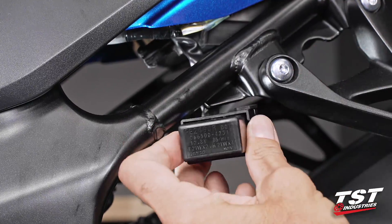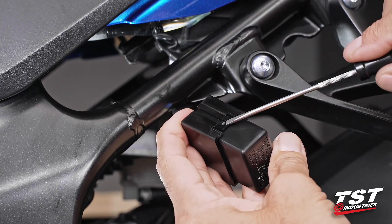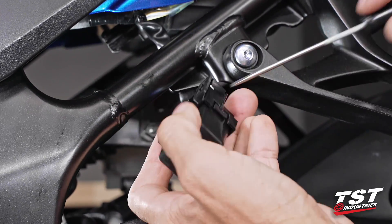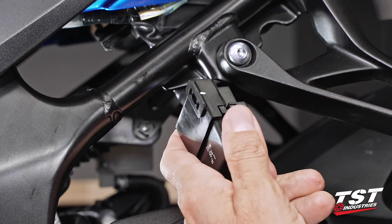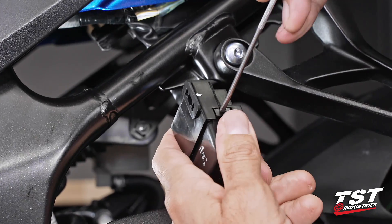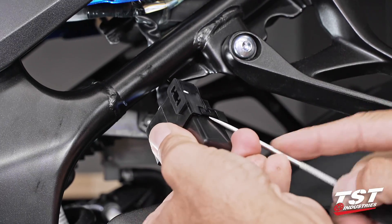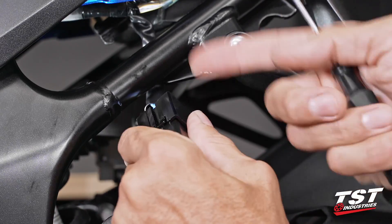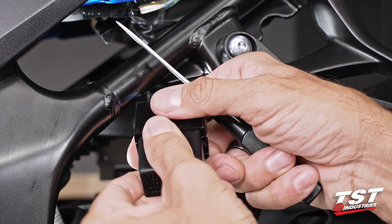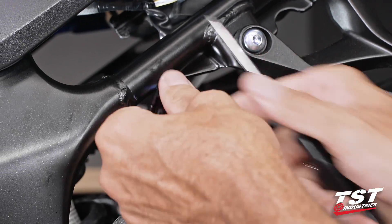This is our relay. It has a tab here and a tab here — we need to pry up on these tabs to clear our relay. The problem I find with these relays is I'll do one side and as I'm rotating, the other side gets back in. So often times I just have to do it several times.